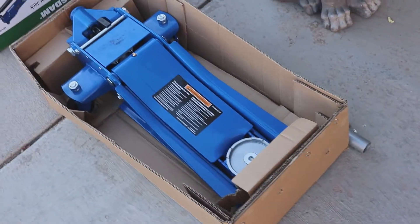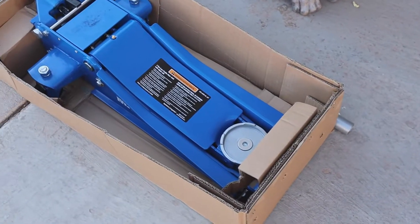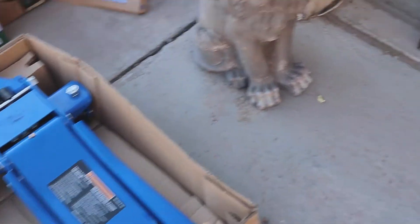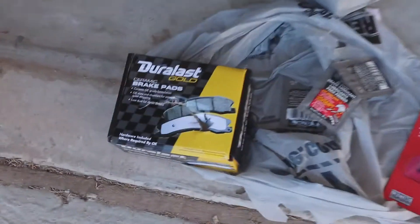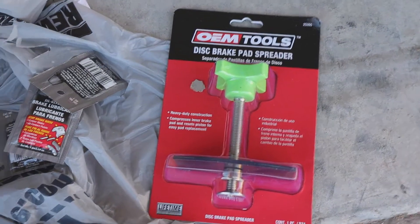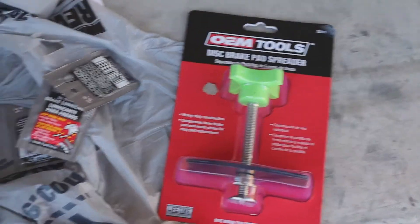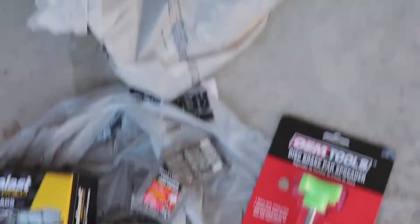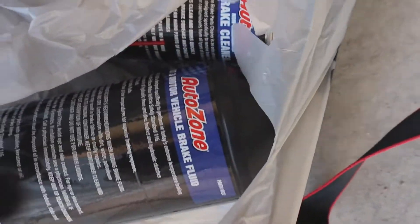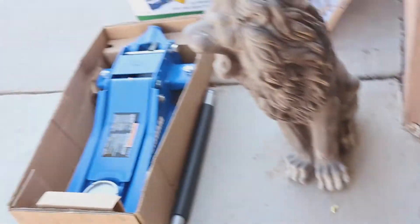What we're gonna use to change the brake pads: we're gonna use this low profile jack that we picked up for $140 on discount, so make sure you guys buy it while it's on sale. We also got these Duralast brake pads, a disc brake pad spreader from AutoZone, some brake lubricant, and brake cleaner — also picked up at AutoZone. That's basically all the equipment we're gonna use.